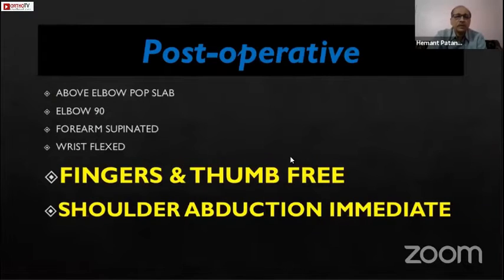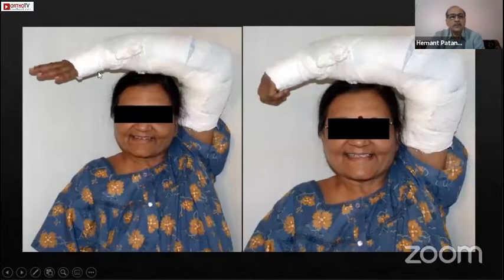In the post-operative phase, when treating the patient in plaster, I always give a below-elbow to above-elbow POP slab for about three weeks. The elbow is maintained at 90 degrees, the forearm is supinated, and the wrist is flexed to give dorsal periosteal support. The thumb and fingers are kept free. I ensure the patient is doing shoulder abduction right from the first day — extending and flexing the fingers and abducting the shoulder — so there is no shoulder-hand syndrome or shoulder stiffness in the long run.